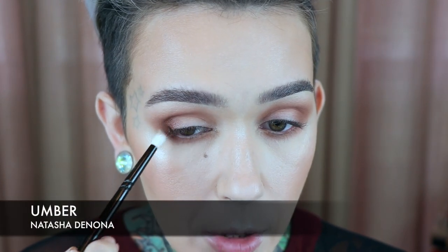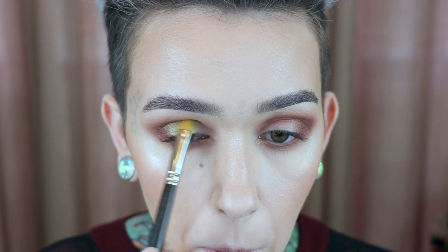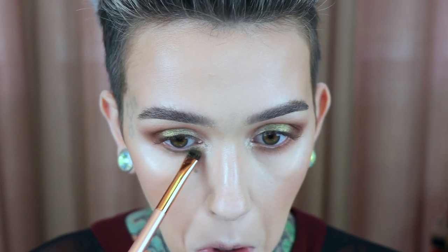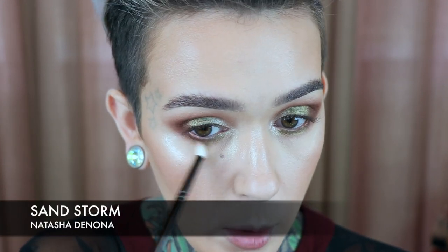Wayne Goss number 19 in Umber — I'm going to pop this on the outer V and into the crease to deepen it up a little more, then move on to the lid. MAC 242 in Antique Olive, dry, all over the center of the lid, then I go back to define the outer color. For the inner corner I'm taking Moonstone. Then Antique Olive on the lower lash line with what I think is a BOM 18 from Royal and Langnickel, and Moonstone in the very front, with NARS Contour in Umber on the very outer corner.